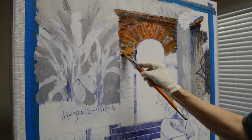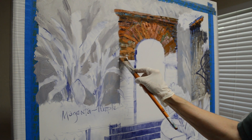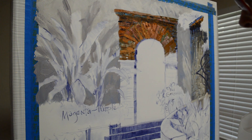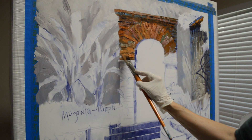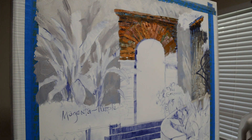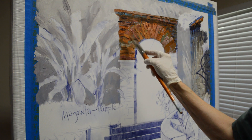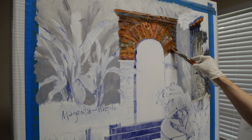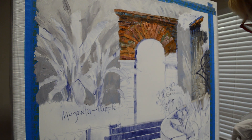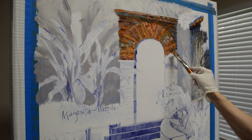Please remember — I show the entire step-by-step process of these paintings on my blog. It's posted there and you can subscribe to get an email every time I make a new post. You'll be able to see the full painting, and the link is in the description below. The address is also on the final frame of my YouTube video.